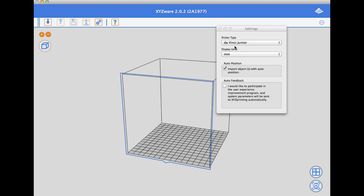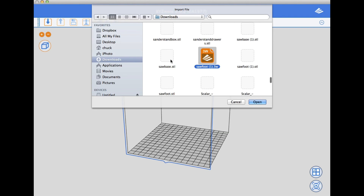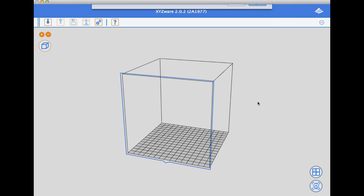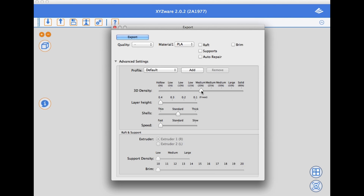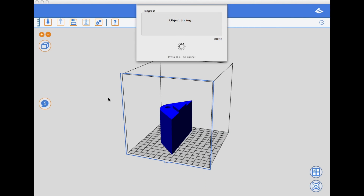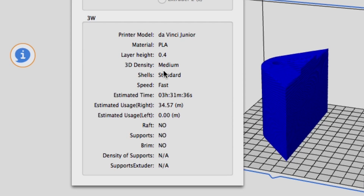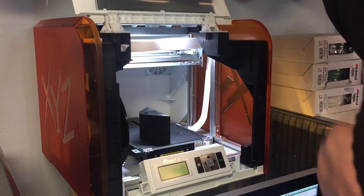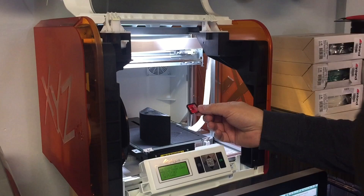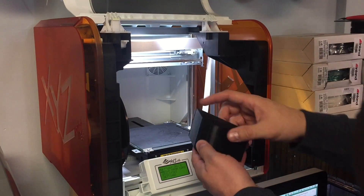I loaded the STL into XYZ software, making sure I selected DaVinci Junior, found the file — SAWFOOT1.STL — loaded it in, positioned it, and sliced it at 20% fill, 0.4 layer height, and fast speed. A minute 20 later it was ready to go: 3 hours 31 minutes and 34 meters of plastic. I copied the file to the SD card, popped it into the DaVinci Junior, and printed from SD card — I love that feature about this printer.